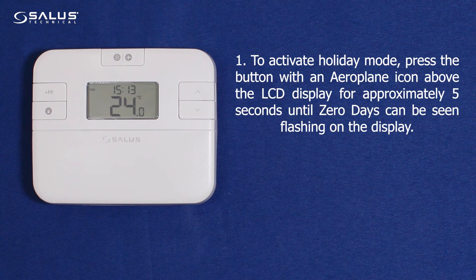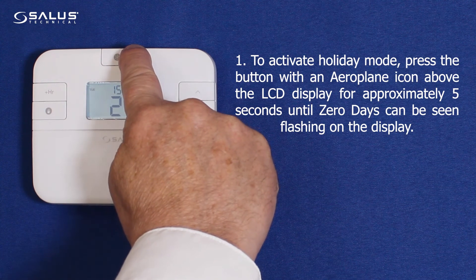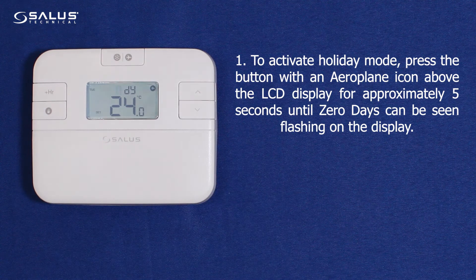Step 1: To activate holiday mode, press the button with an aeroplane icon above the LCD display for approximately 5 seconds, until 0 days can be seen flashing on the display.